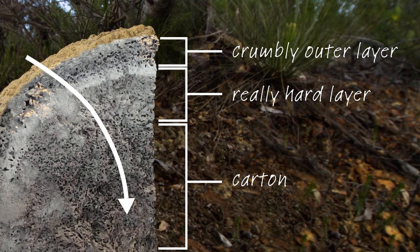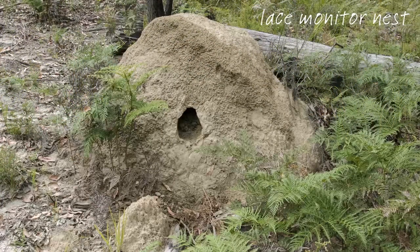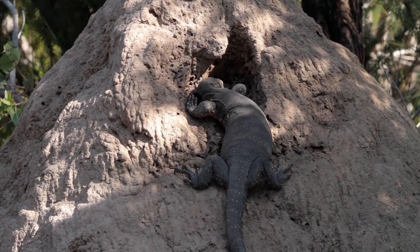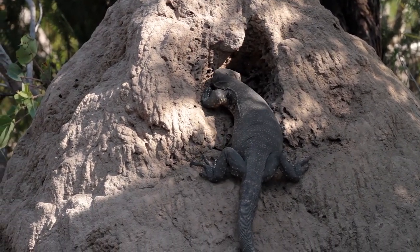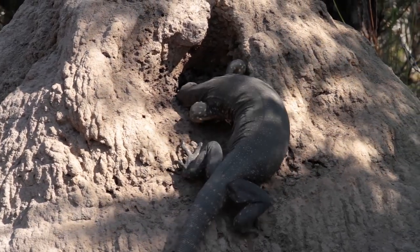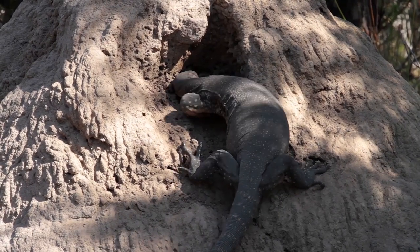If we do a virtual cutaway of a typical ground mound, there's a thick crumbly outer layer, beneath which there is a really hard layer of variable thickness, and then a large area of chambers and tunnels in which the termites live. The material in this part of the mound is known as carton. A typical monitor nesting burrow will go from the upper part of one side of the mound, down towards the core in the carton, where the eggs will be most insulated from the outside world. Heath monitor and lace monitor nest burrows look pretty similar — a small hole barely larger than the female, usually starting near the top. Here's a female heath monitor in the act of digging into the hard layer, before getting through to the carton and down to the core to lay her eggs. No wild animal would put in this amount of effort unless it was important and it worked.